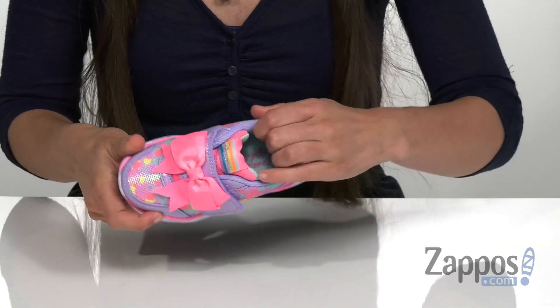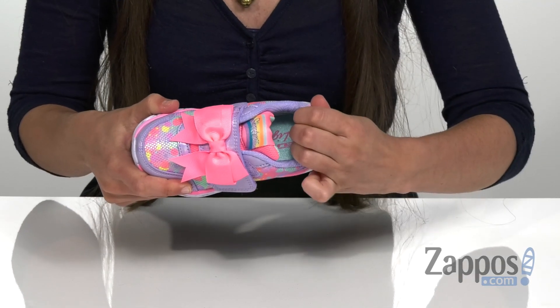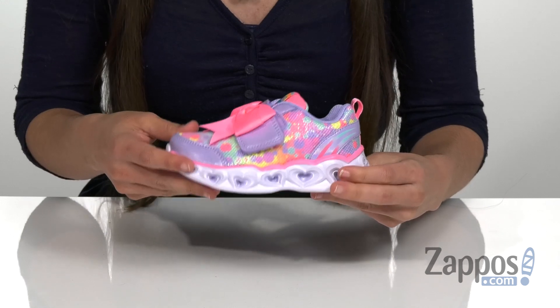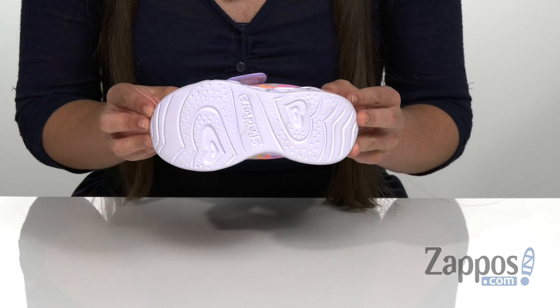It has a soft fabric lining and cushioned insole for comfort, as well as a cushioned tongue and collar that's also going to aid in that as well. It's on a shock absorbing lightweight midsole, and that is all on top of a textured outsole.